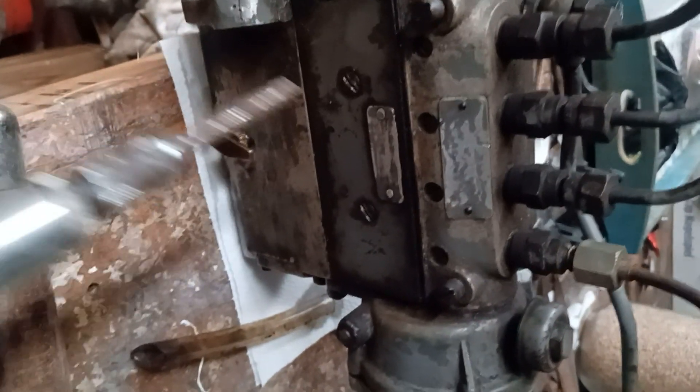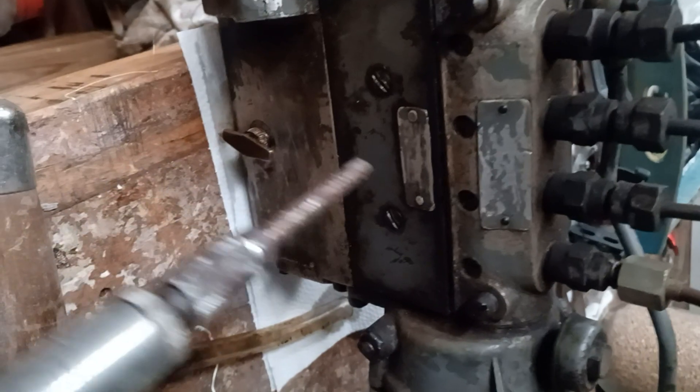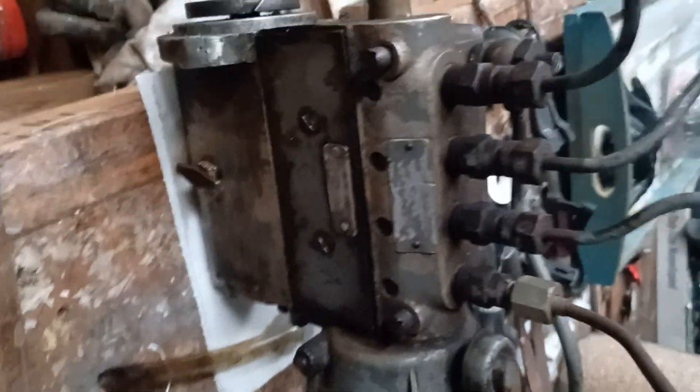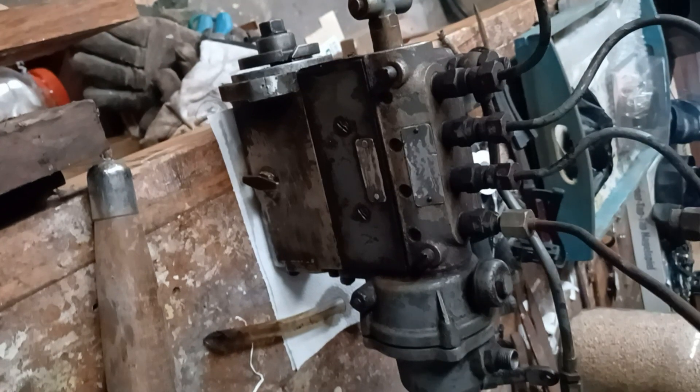This is the inspection hatch. Take it off, have a look, drain it, close it up, fill it up again, close it. Thank you very much. Ferguson TF-20, Lesson 2.